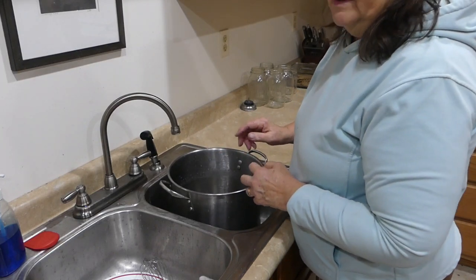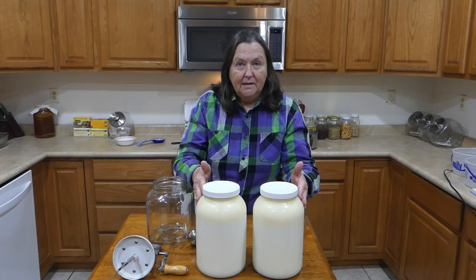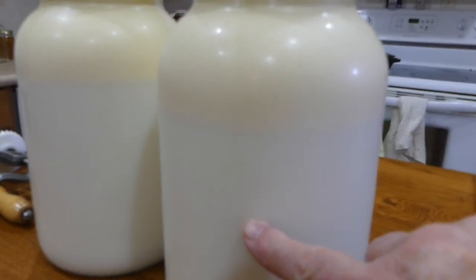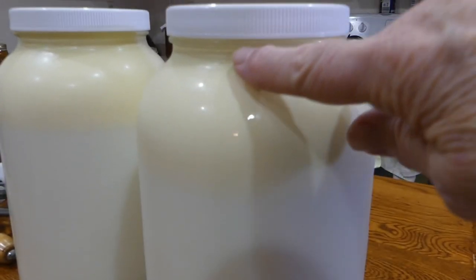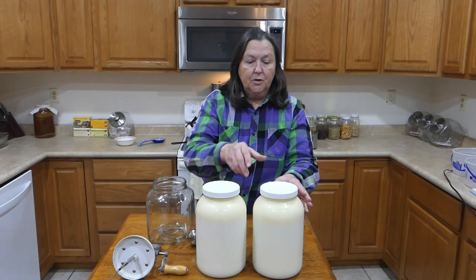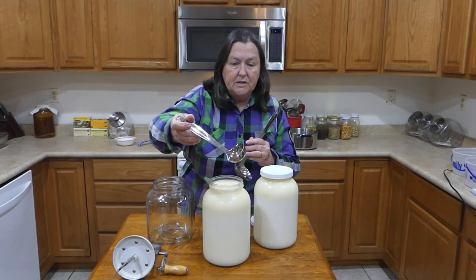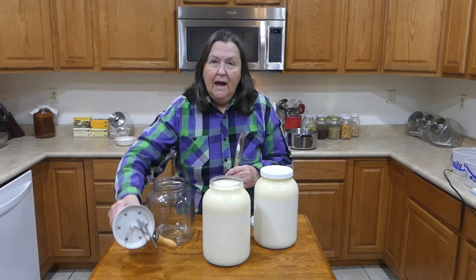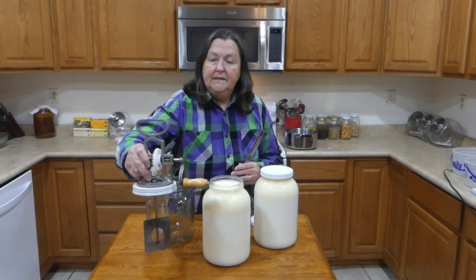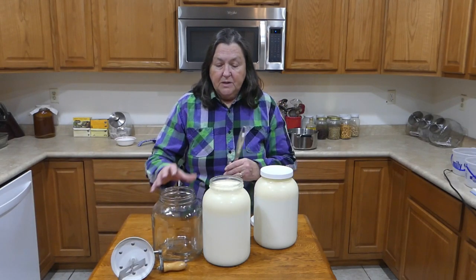I put the milk in the refrigerator yesterday morning and it sat there all night and part of today. The cream has risen to the top — you can definitely see a line across the jar where the cream is. This is skimmed milk down below and cream on top; the heaviest cream will be at the very top and the lighter cream will be near the line. To skim the cream I just use a ladle — you can use a big ladle or a small one. I have a butter churn I got from Lehman's after our house burned — it's like a modern Daisy churn with a nice-sized jar, and that's where I'll put the cream.